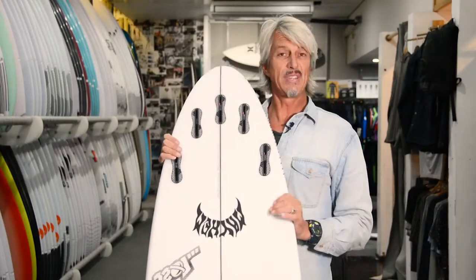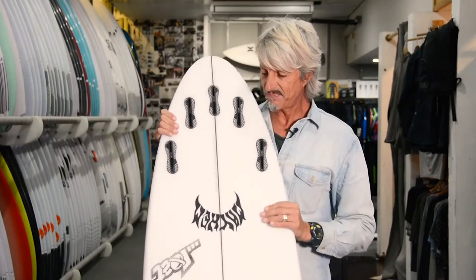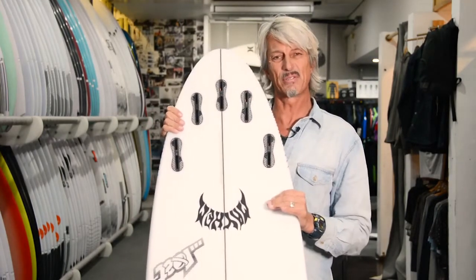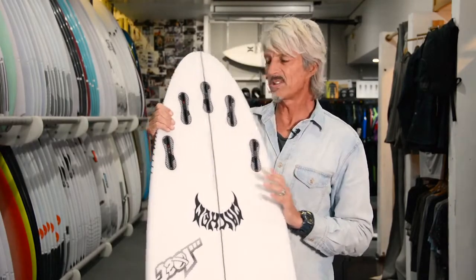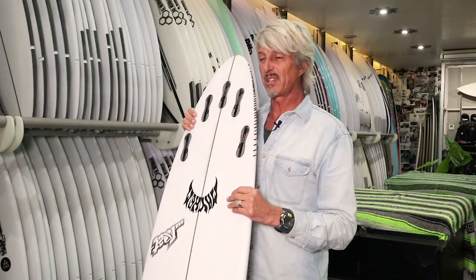It comes with a five-fin setup. After speaking to Matt, he says that Taj rides it as a thruster because it probably suits the thruster. It's got the extra fins in there just in case you want to ride it as a quad as well, but generally most people will be riding this as a thruster.